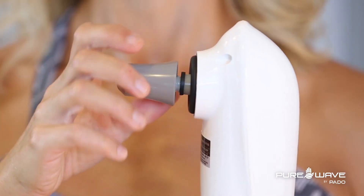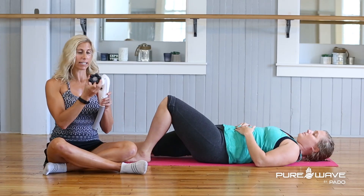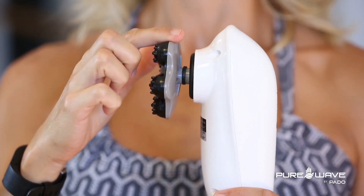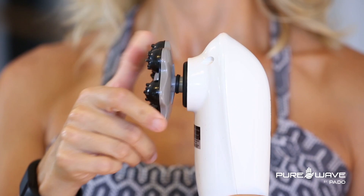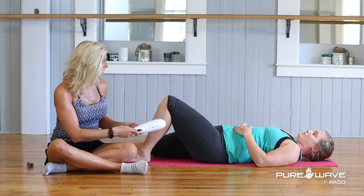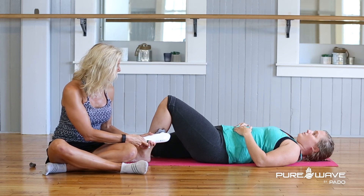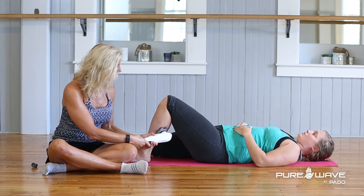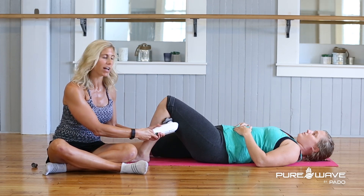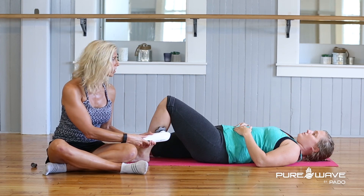Once you address that, we'll move up the calf and that's where I like to use the six-head massager to get to the actual bulk of the muscle. It's a little less tender than using that little trigger point stick. Same idea, finding the bulk of that muscle there, turning it on, and again using a good amount of vibration. I have it turned probably 75% and this really depends on the patient's tolerance too.